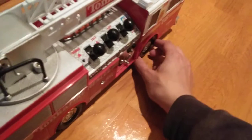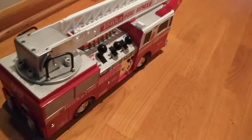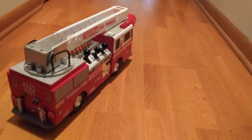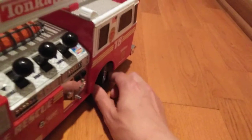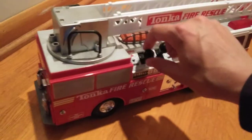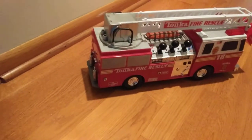Let me turn the wheel to show you that it turns. Alright, there we go. By the way, this toy was produced in 2001 — the year I was born.